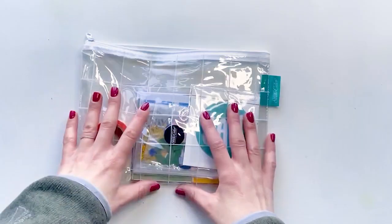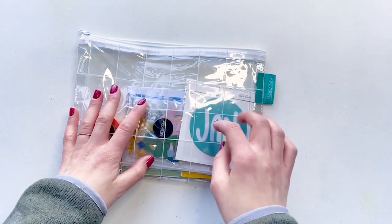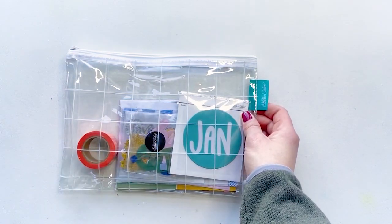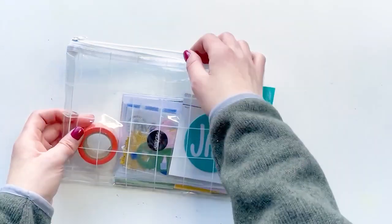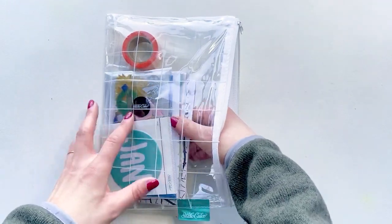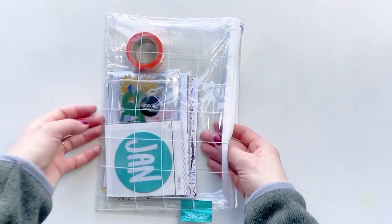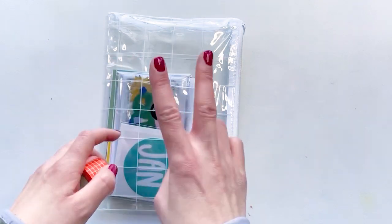I get the Studio Calico monthly kit, the Documenter kit from Studio Calico, the Ali Edwards Stories by the Month kit, and the Ali Edwards Story kit each month — which is a lot, more supplies than I can get through. My goal by the end of this year is to narrow it down to the two kits I'm going to keep. I love all three, it's just more than I can do.